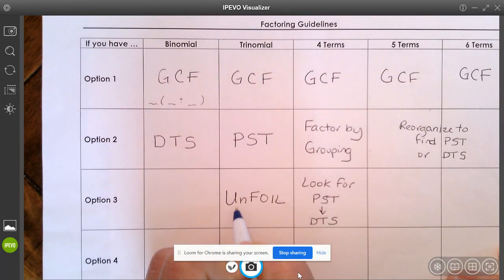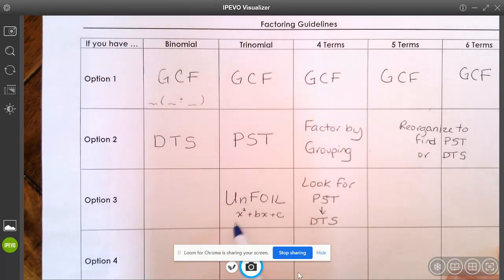You have already done a very nice job of unfoiling problems that look like ax² + bx + c where the number in front of the x squared wasn't there — so it was like a one. But today we're going to do problems where there definitely is a number in front of that x squared, and we're going to learn how to factor those.